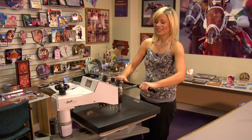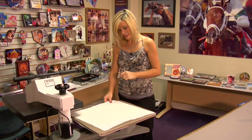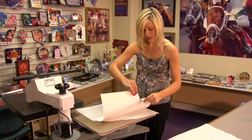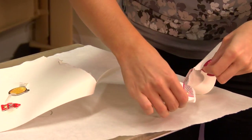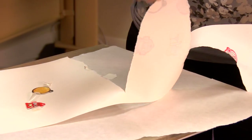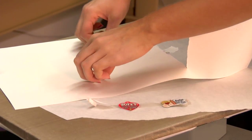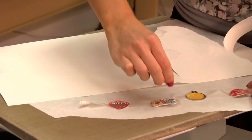That sound means we're done, so I'm going to lift and swing away on my press. Remove the top sheet of protective paper — they are metal, so they're going to be very, very hot. We want to make sure we remove our transfer right away. I'm going to give these pieces of metal just a couple of minutes to cool, because they can burn your fingers very quickly. I'll let you see just how well they turned out.